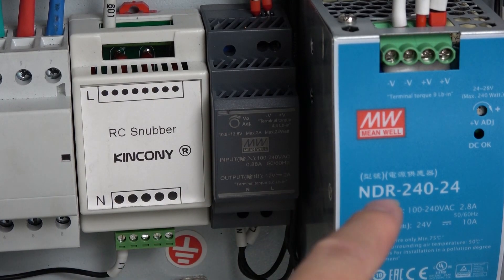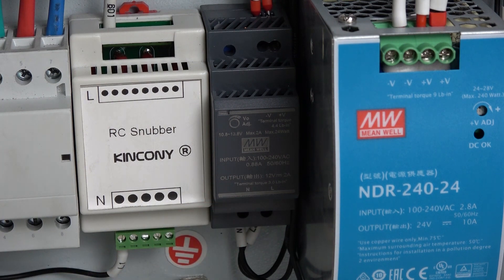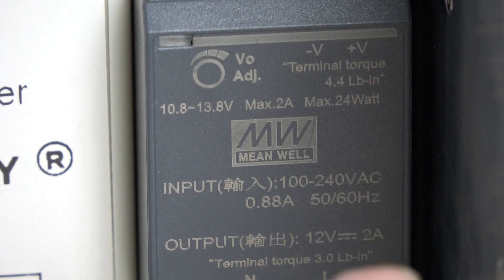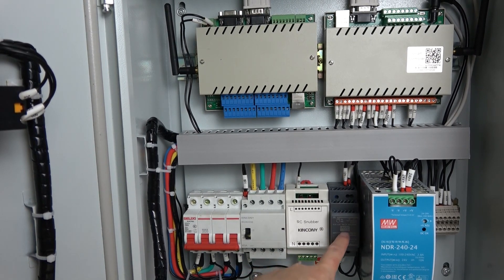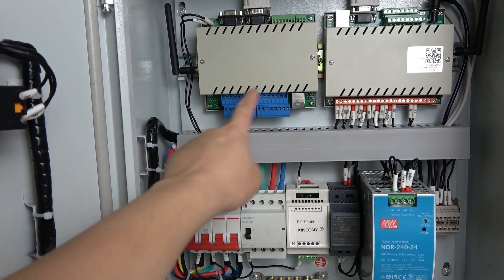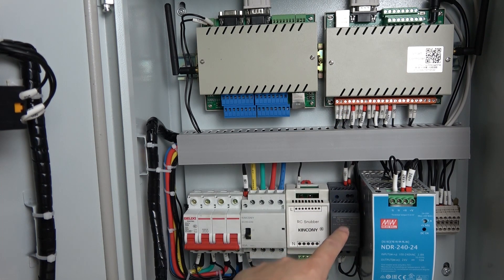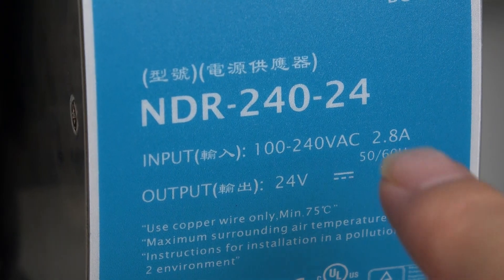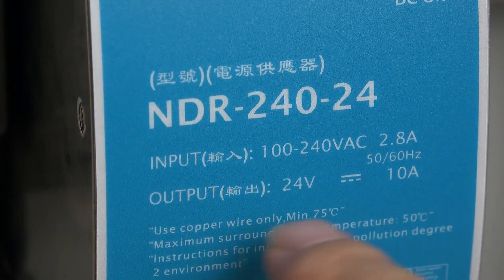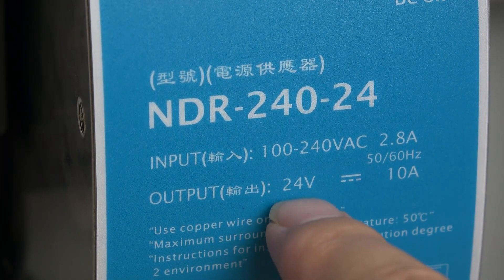Beside the 24V power supply, here is the power supply for DC 12V — this is 12V at 2A output. Because this power supply is only for the CLB mini version and the H8 relay controller, I use 2A. But for the valve I need to use a bigger ampere — I have used 10A for the 24V DC valve output.